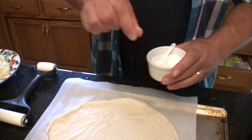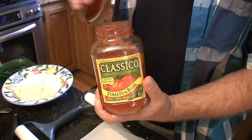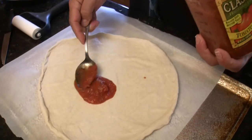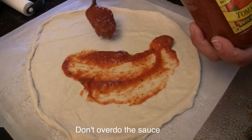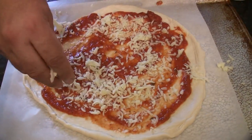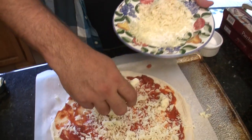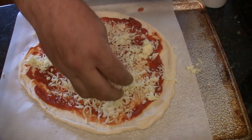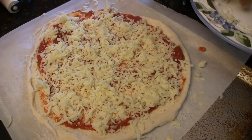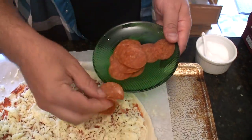Next, sprinkle it with a little kosher salt. Then take your pasta sauce — I just use basic straight pasta sauce — and get a couple of scoops and spread that around. Then take your mozzarella cheese and sprinkle it on your pizza. This is about two cups worth of cheese. You can see some of the sauce still showing through — you don't want to overdo it with the cheese, otherwise you'll get a soggy crust.